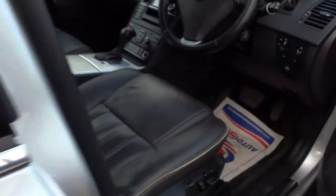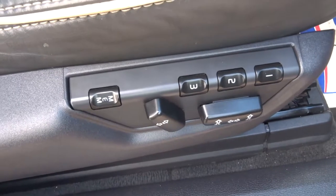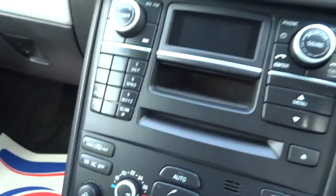As we step in, you can see that we've got electric memory seats. The audio system is just there.